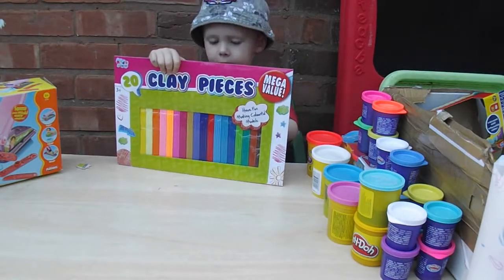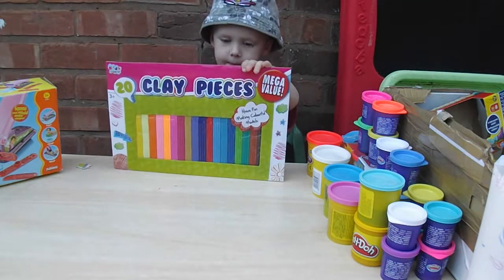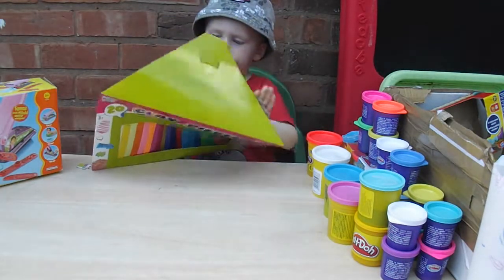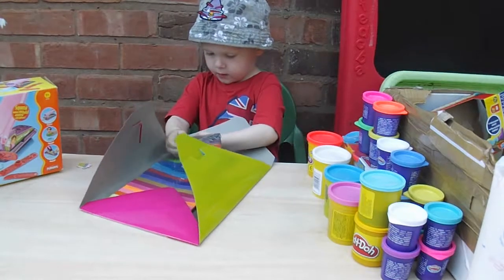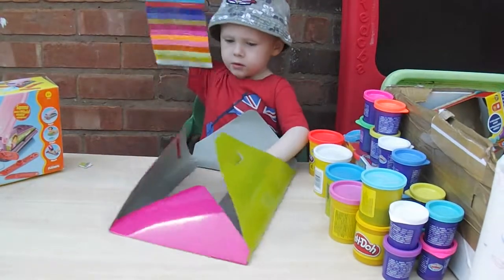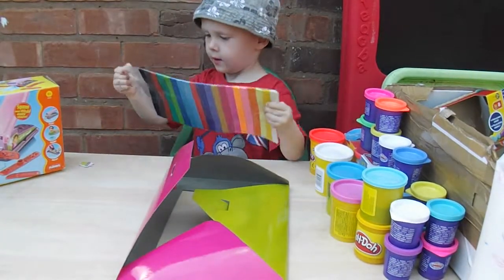Hi Rask, what are you doing? And what is that called? It's called clay pieces. Instead of Play-Doh — we've showed you Play-Doh videos — what we've got is some clay. So let's have a look at this clay. I think clay is better than Play-Doh and we're going to have a look. Bear with us and we'll show you all about it.